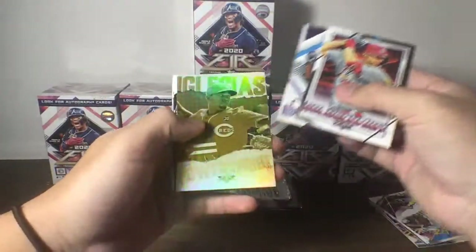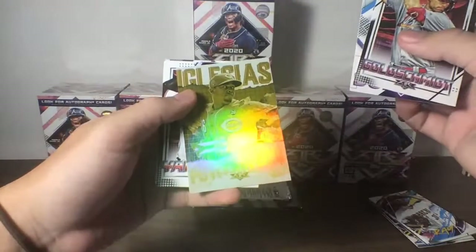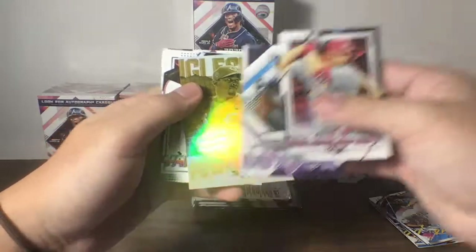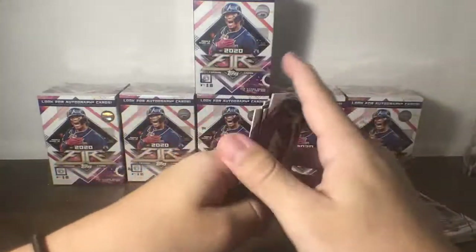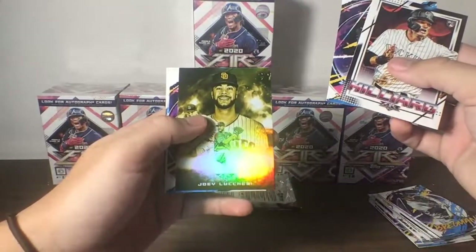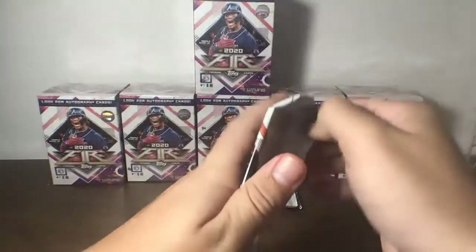Goldschmidt, Buxton. We have a Power and Pride for — oh, this is Cuba, my bad. Cuba and Puerto Rico do have the same flag, just different colors. Iglesias for the Reds on Power and Pride. We also have a Yamamoto Rookie and Simeon. Smoke and Mirrors of Joey Lucchesi, Means, Ortiz Big Papi, and Ken Griffey Junior. Next pack up.